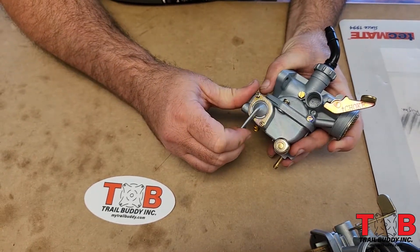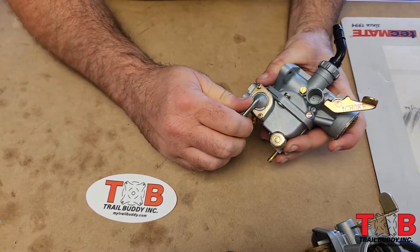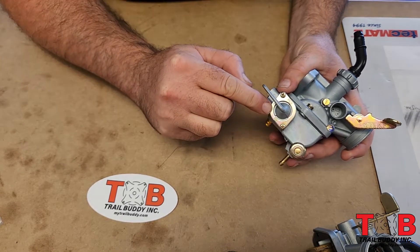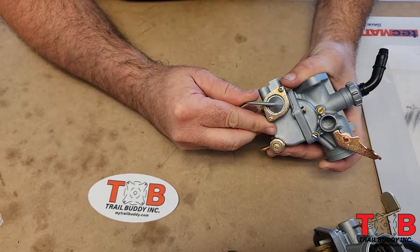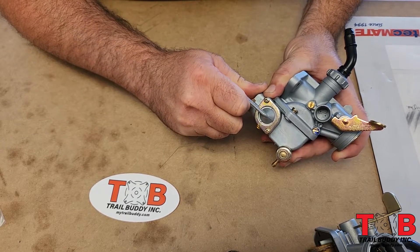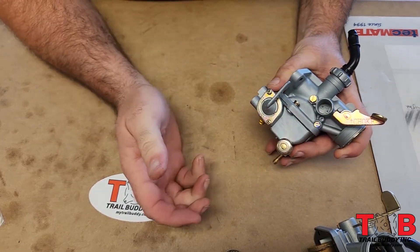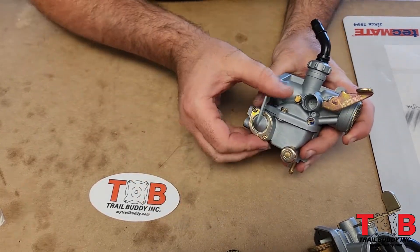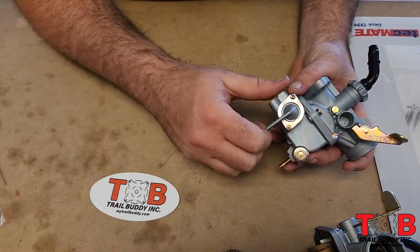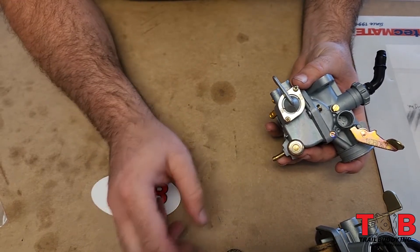It's a good spot to talk about on, off, and reserve. It's controlled by which way it's pointing or what it's covering. If the fuel switch is over to off, it's off. Bring it up to reserve, and that's reserve. Bring it down and this is just regular on. So to drain the bowl, you go to off, open the drain screw, and fuel drains out.